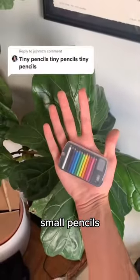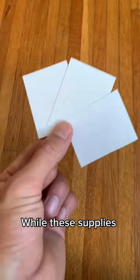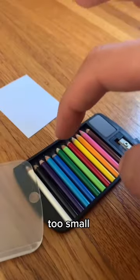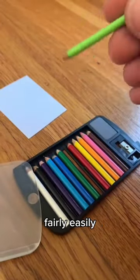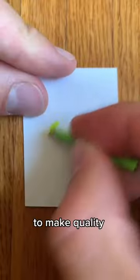A tall boy and small pencils. If we're really doing this, I'm going to need some small canvases. While these supplies might seem cute, they're just too small to be practical. They get dull fairly easily and the cute sharpener that comes with is basically unusable. But I'm determined to make quality art with them.